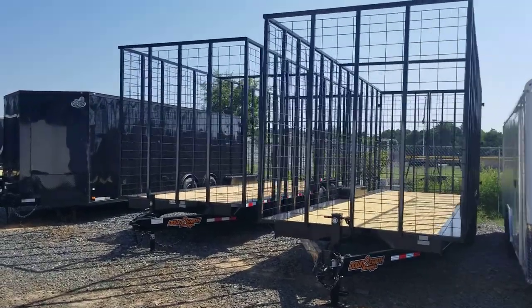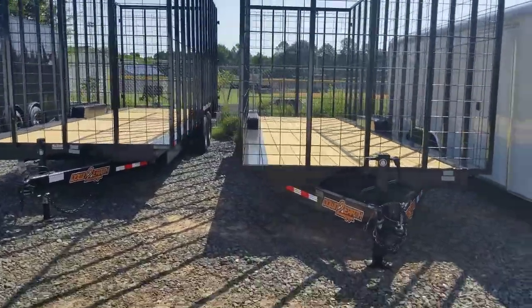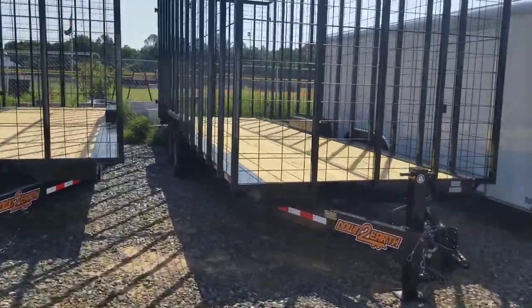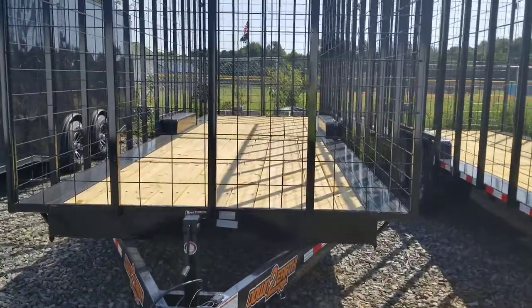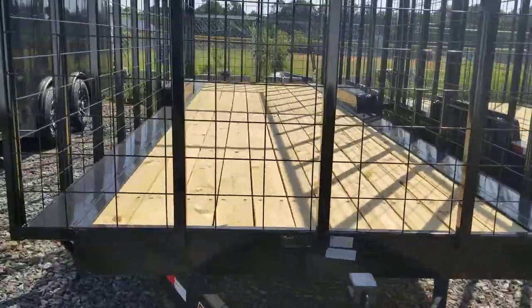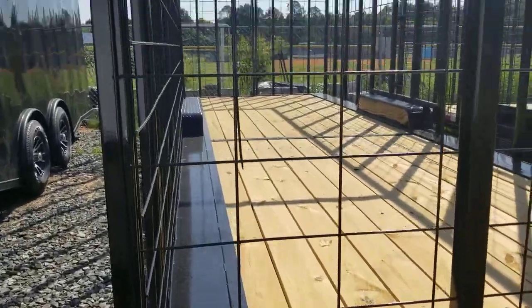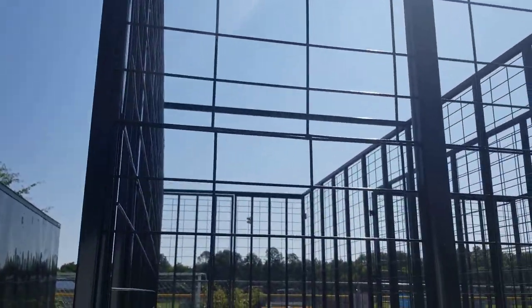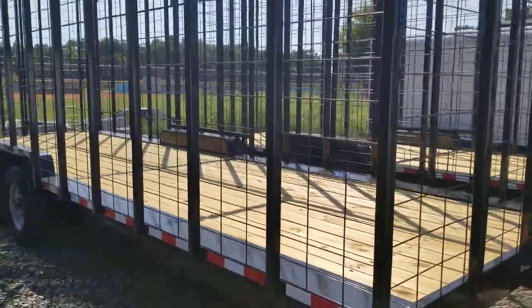Here we have two 26-foot pine straw trailers, made by Down to Earth Trailers. They've got two 7,000-pound axles with brakes on both axles. They're eight foot wide — we did a regular car or equipment trailer, then added the wide body extensions. They have eight-foot-tall sides with cow panel siding, and will hold about 600 bales each.